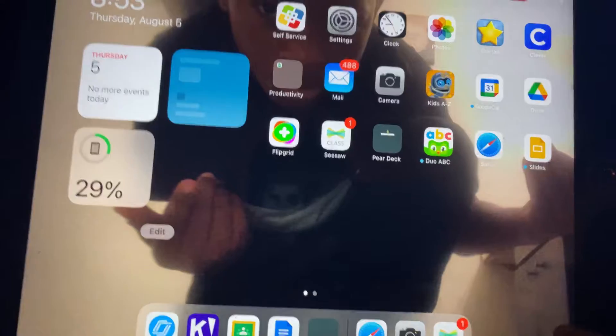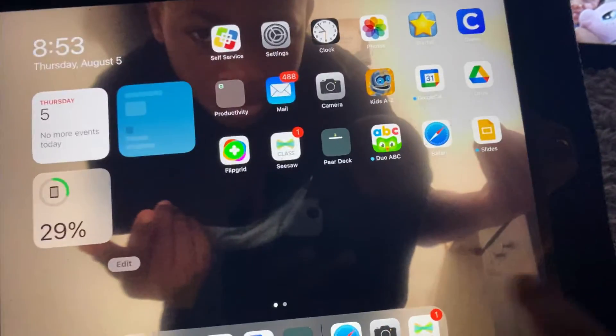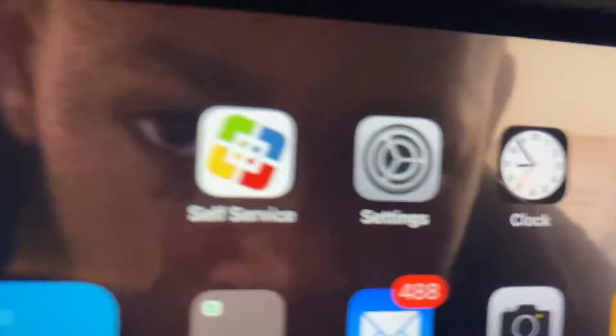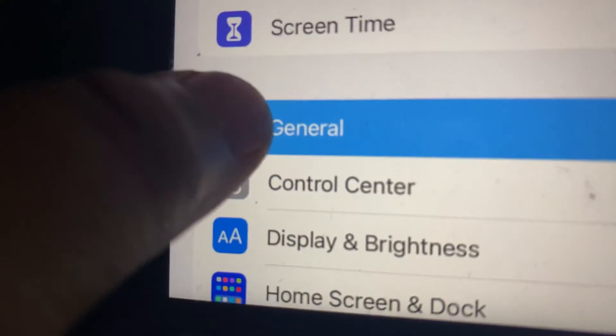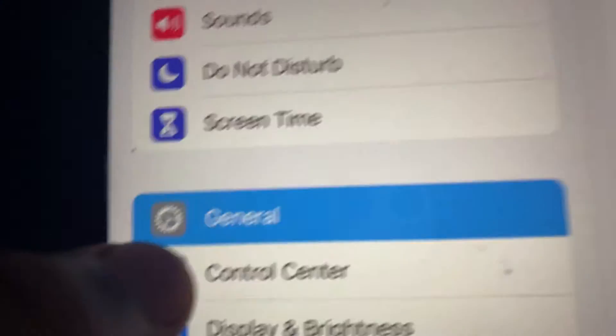What's up guys, in this video today I'm playing on my iPad. I'm gonna show you how to screen record. So you have to go right here, and you have to go right there. Sorry, you have to use my fingers.